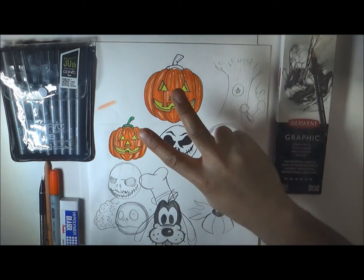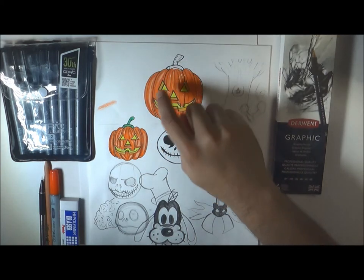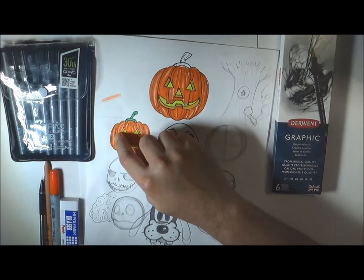Hey guys, it's your boy Ninja King, and today we're gonna learn how to draw a jack-o'-lantern for beginners.